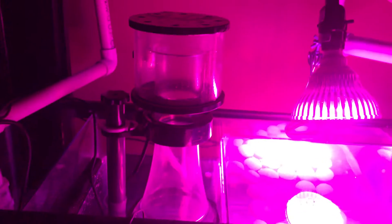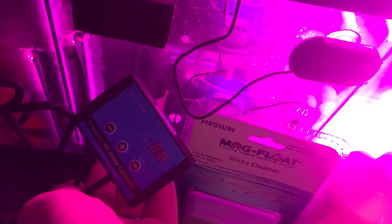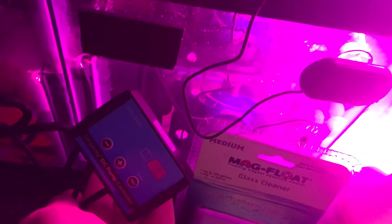For my skimmer, I have a Simplicity 120 DC skimmer. It's not running obviously because there's nothing in the tank — it's only had water in it for a few days. It should work pretty good; they got good reviews. I like the DC pumps because they come with controllers. You can control the water volume, and it has a feed button that shuts it off for 10 minutes, which is pretty cool.